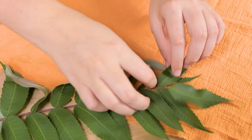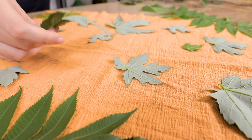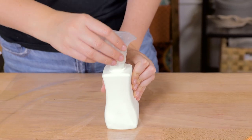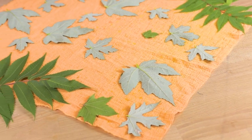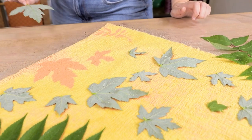Collect some tree branches and leaves. Place them on your towel in whatever pattern you would like. Using a spray bottle, spritz a good amount of bleach all over the towel. Once it has lightened, you can rinse the remaining bleach out of the towel.